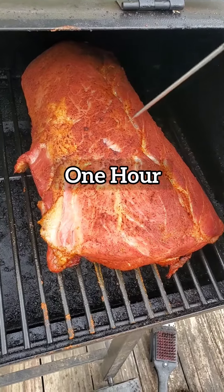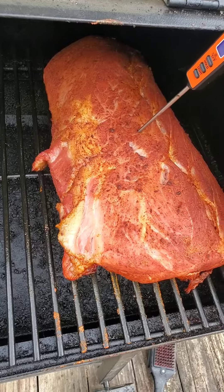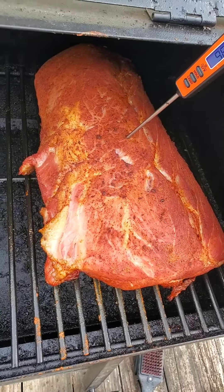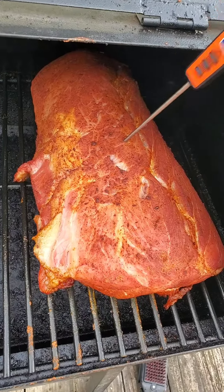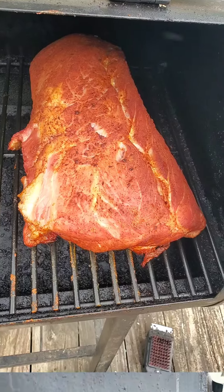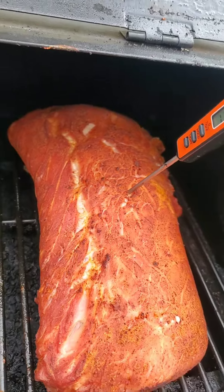Alright, it's been cooking for an hour. I'm gonna check the internal temperature and see what we got. About 98 degrees — so that's one hour in at 98.